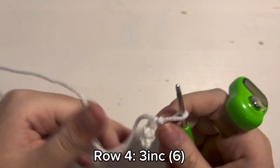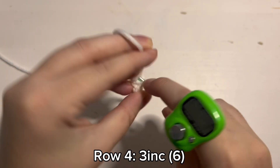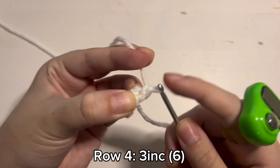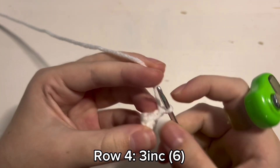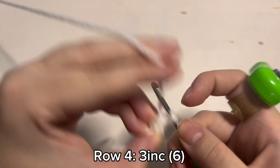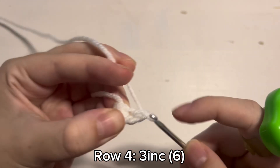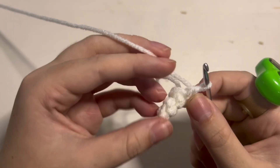For row 4 we are going to be placing 1 increase inside of each of the stitches — so 3 increases, which is 2 single crochet inside of every stitch. So 1, inside that same stitch, 2. So 1 single crochet and then 1 more single crochet inside of that same stitch. So 1, 2 single crochet and that is the end of row 4.